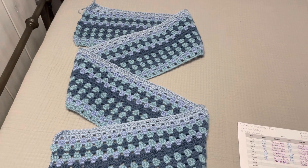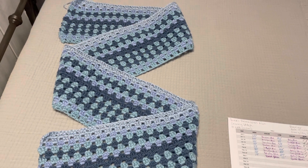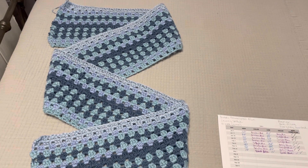Good morning, good afternoon, good evening, whenever you may be watching. This is Christine at Christine is Crocheting, and this is an update on my 2023 temperature blanket.